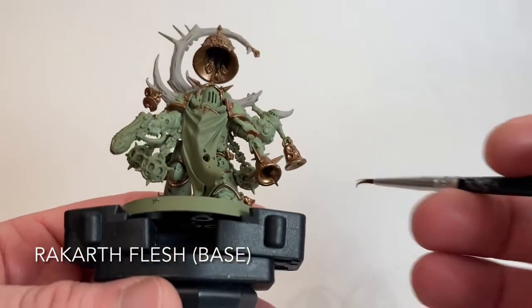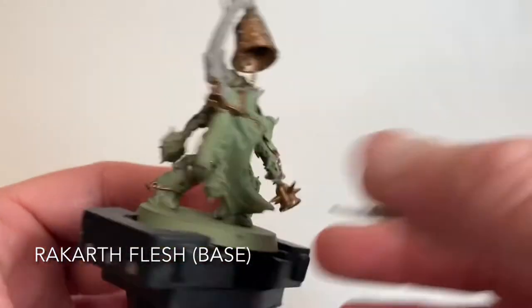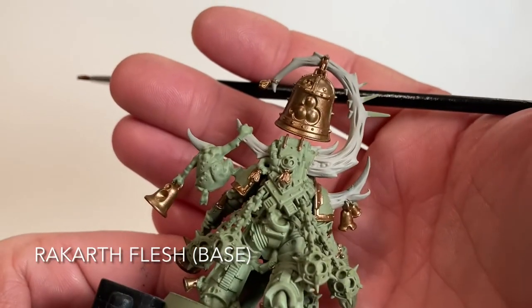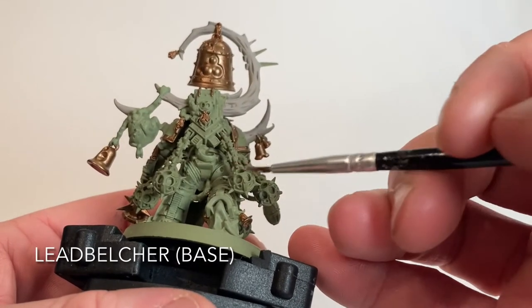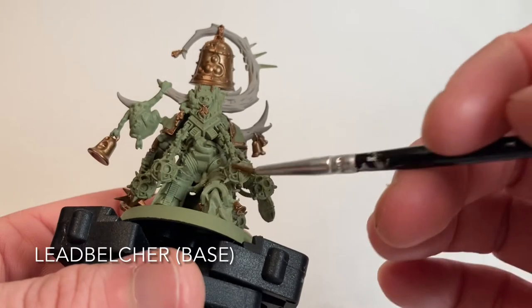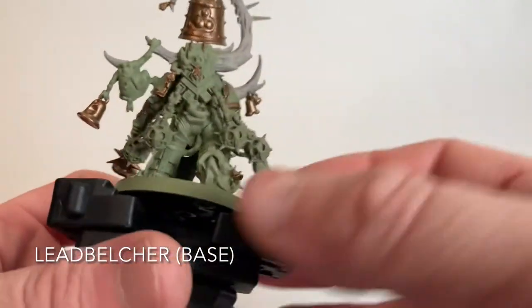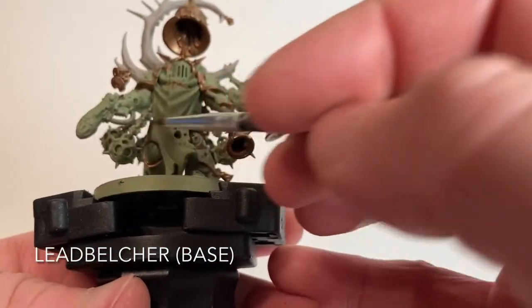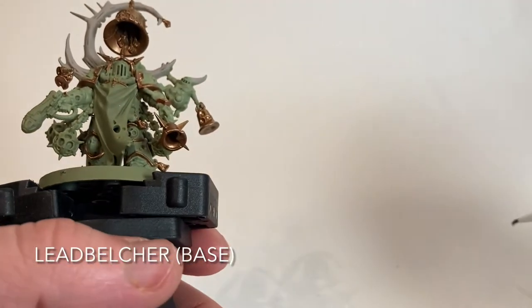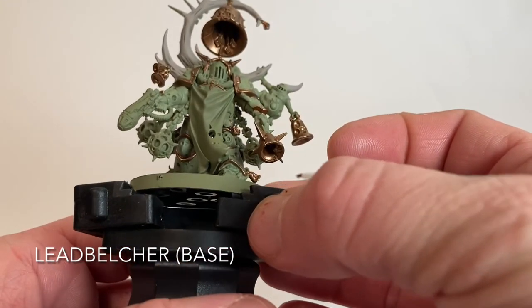Here's our Noxious Blightbringer with the big bony proboscises and the Nurgling's horn finished in Rackarth Flesh. Now we're going to do the chains, the incense decanter balls - possibly bronze - as well as the pipes and the feeder tube. We'll do all those with Lead Belcher, so when we shade them they'll end up looking rusted. We'll be right back in a few minutes once that's done.